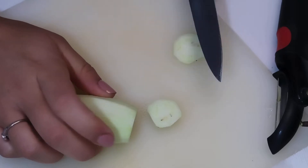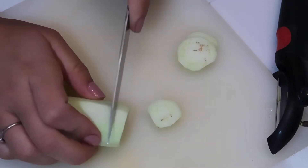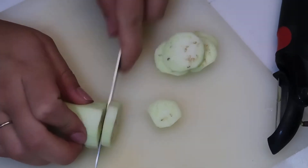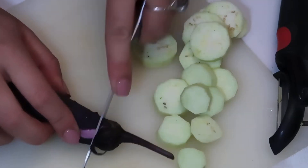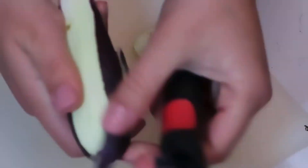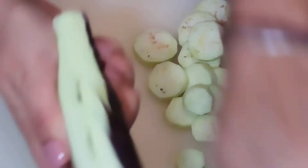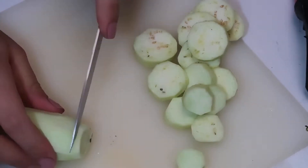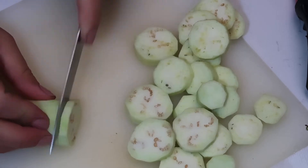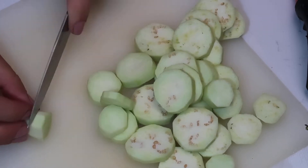Once you peel all the skin off, cut the eggplant into rounds and slices — not too thick and not too thin. You want to keep them a medium size.